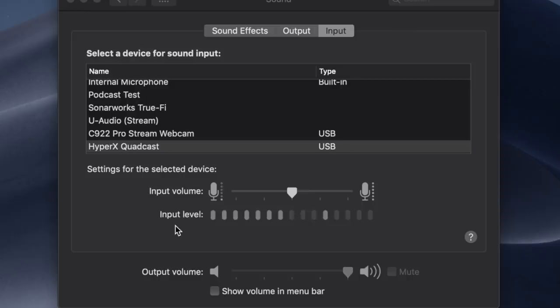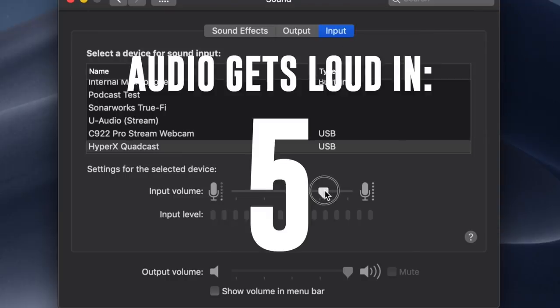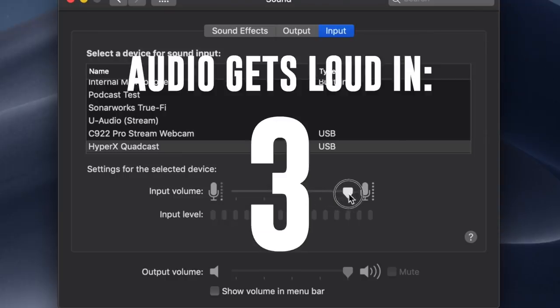Now I have the gain on the HyperX Quadcast set to the fifth dot, so probably around 75%. I will now go ahead and adjust the gain on my computer to see if we can get a better noise floor out of this mic. Twenty-five percent, fifty percent, seventy-five percent, and one hundred percent.